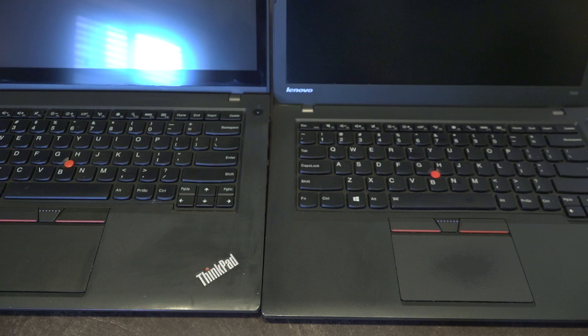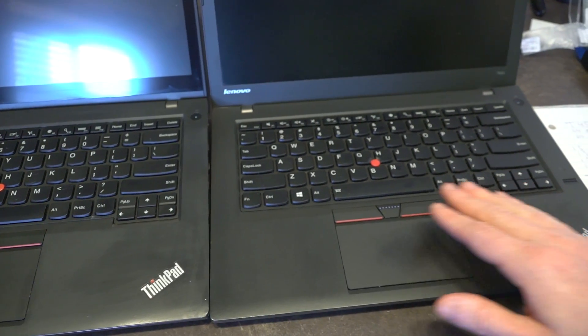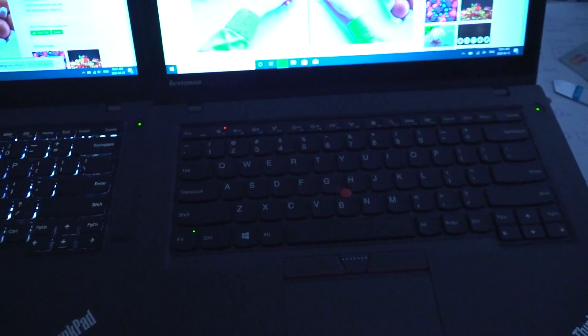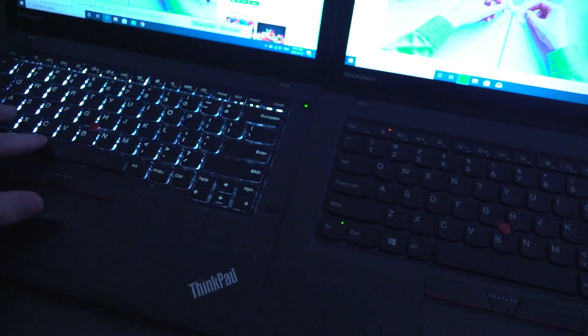As you can see on these keyboards, there were several optional features. This one is sporting the backlit keyboard as well as the fingerprint reader, however on the other unit both of those options are entirely absent.